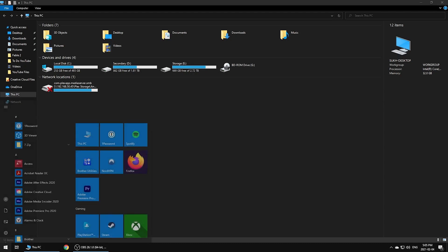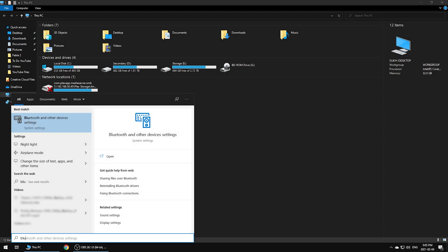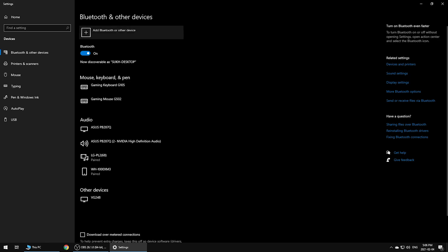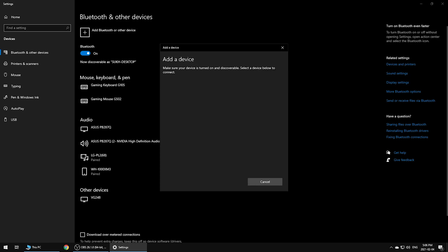On your computer, hit the Windows button on your keyboard or simply hit the Windows icon on the bottom left of your screen and start typing 'Bluetooth.' Click on the result that says 'Bluetooth and other device settings.' In this window, click 'Add Bluetooth or other device' at the top. Select Bluetooth as a connectivity option at the top of the pop-up window and find your controller, and you're all set.